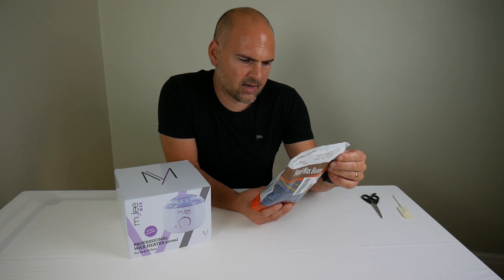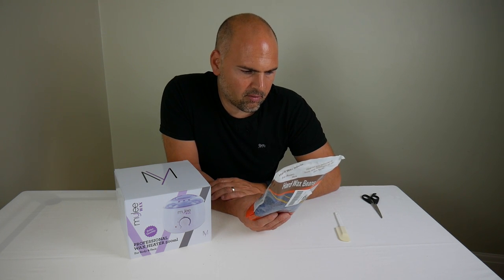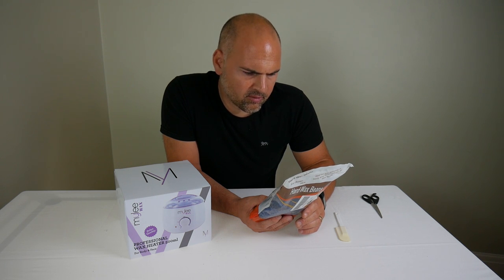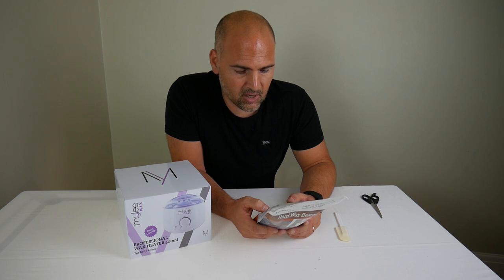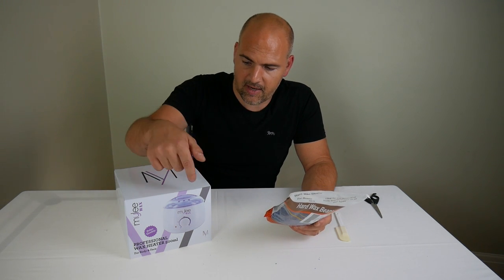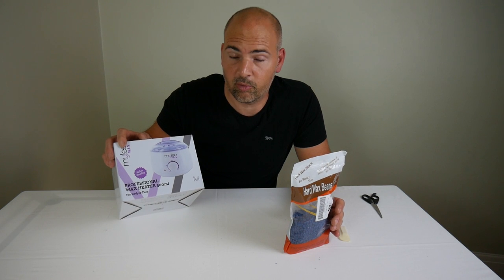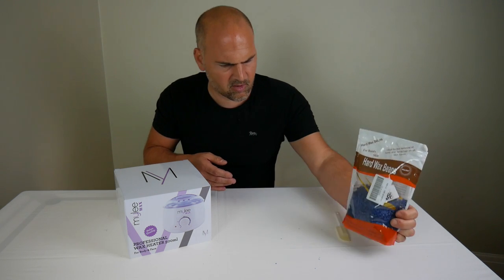Directions for use: place the wax into the wax heater of your choice, heat the wax to a working temperature using a spatula. Spread a layer of film wax to the area to be treated in the direction of the hair growth. Allow for a short period to cool, then holding the skin taut, remove the wax in a firm action against the direction of the hair growth. Ensure wax is not too hot before applying to skin — which should be okay because this thing has got a temperature guide on the front.